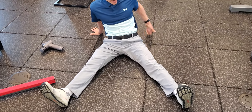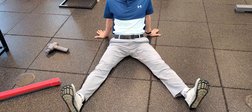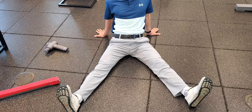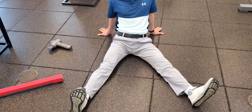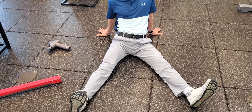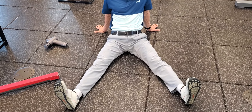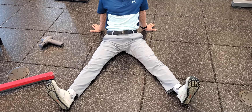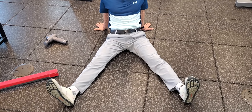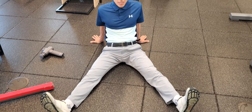I should have more internal rotation than that — I actually feel the tension right here. On my right side, I can distract by pushing my heel long, externally rotate quite well, and internally rotate quite well. Internal rotation is still limited, but better than my left, which barely gets past neutral. These are the self-assessments I perform to ask myself where my hip is at today and how much work needs to be done.